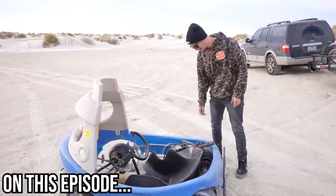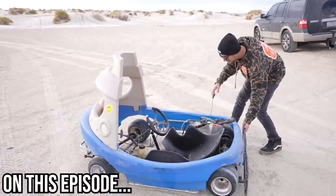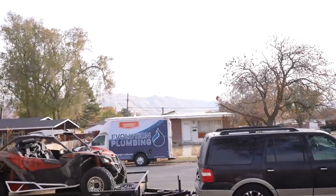I didn't even start it before I came out here. We're gonna try it. Good morning from Utah. What a freaking sight to see. Look at those mountains right there.